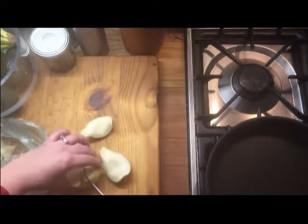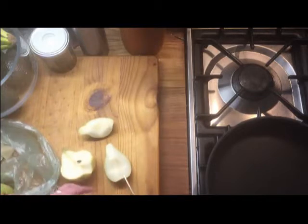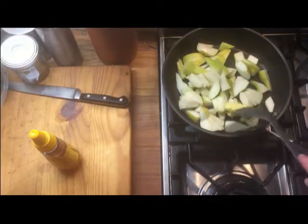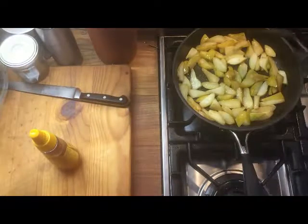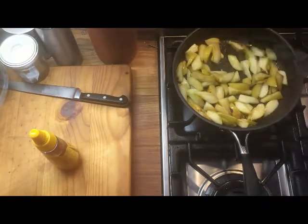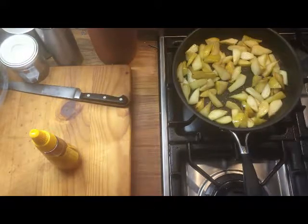Got three pears, gonna core and slice them up — it's better if they're green. We're just gonna cook them with a knob of butter until they're more yellow and have just a little bit of color on them. You've got to leave them, not moving them about too much.